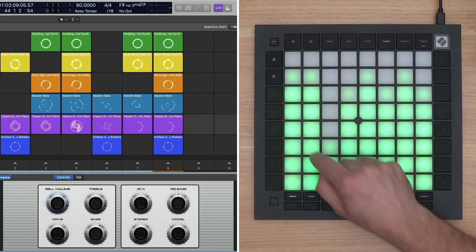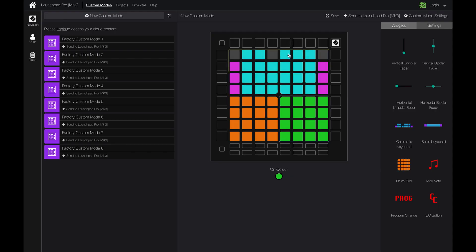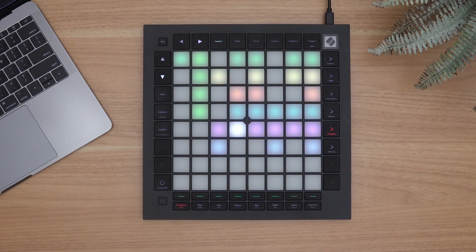Eight stored custom mode templates are available for mapping in Logic or controlling external gear, and users can create their own via Novation Components. The Launchpad Pro Mark III is now the most integrated grid-based controller for Apple's Logic Pro.